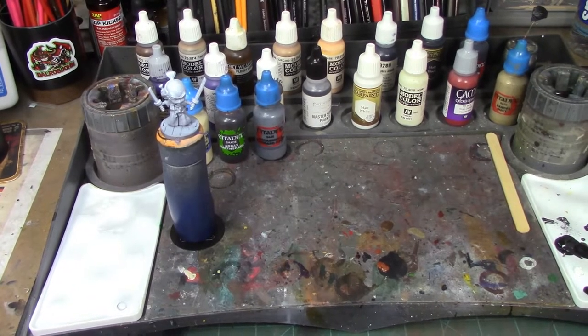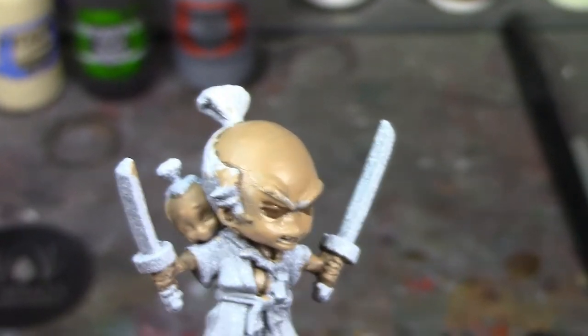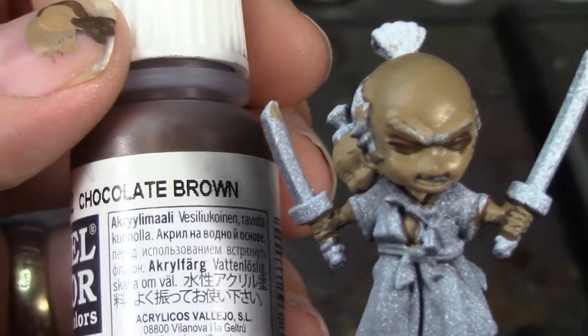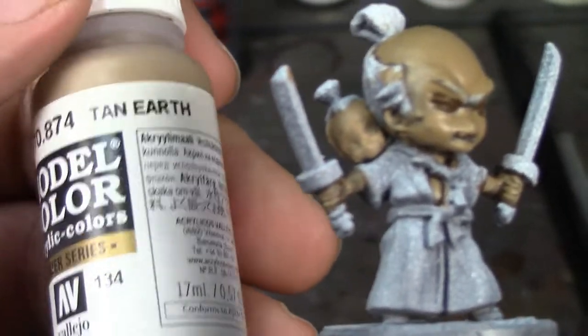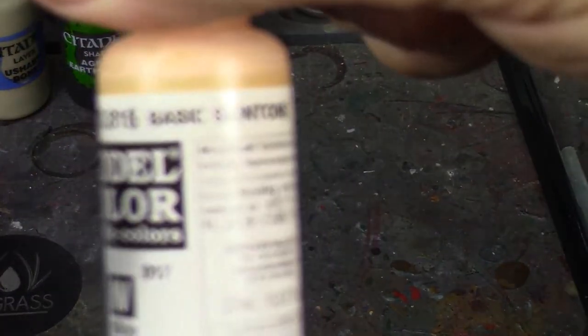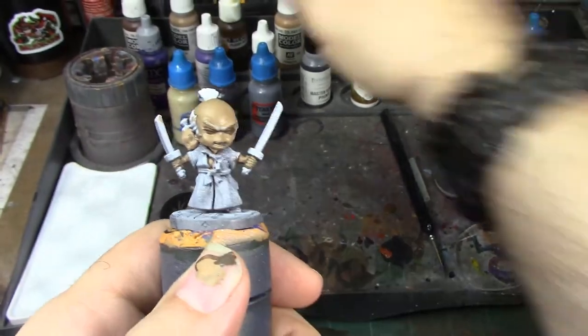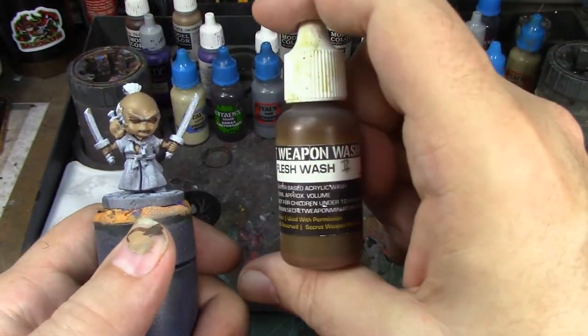All right, brush monkeys, we're back. We're only a few colors in but I wanted to talk about the plan. Following that ethnic skin tones article, I based Howl in chocolate brown and then layered him in tan earth. For Yip, I wanted a slightly lighter skin tone, so I based him in tan earth and layered him in cork brown. Cork brown and basic skin tone are going to be the highlights for Howl.